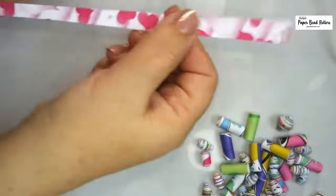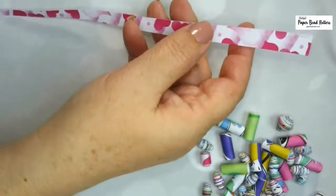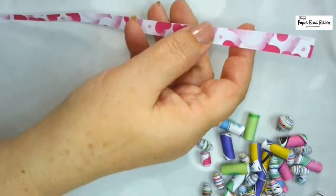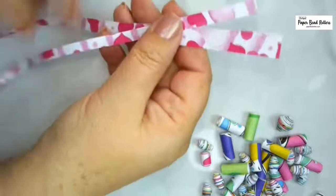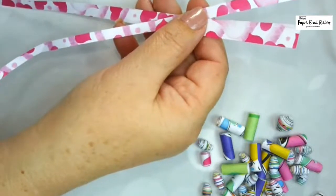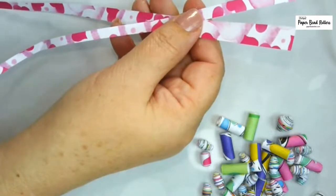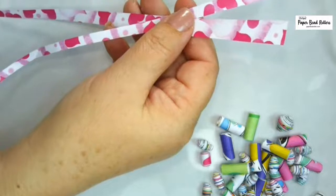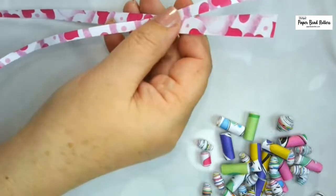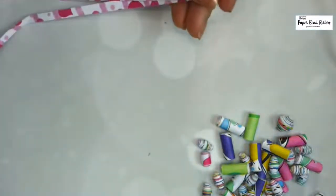I'm going to do two strips of this but I've got to find the other strip. I have a huge pile of strips right here that I'm trying to work with. I'm just going to double this up — I can't find another one that size, but this one will work.